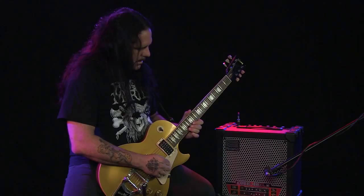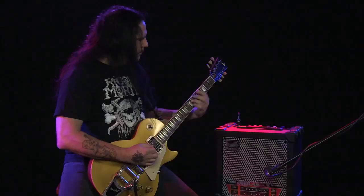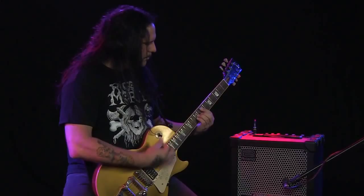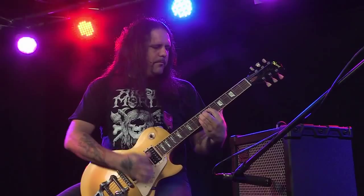I got a metal rhythm sound, and I'm using the RFIRE amp model. The Cube 40 XL has a looper built inside that loops for 80 seconds. I'm going to loop a clean part and then switch the channel to a lead solo.